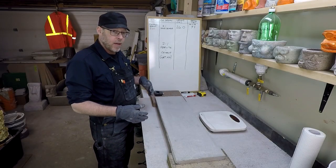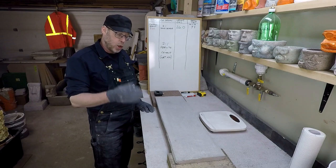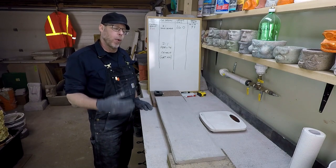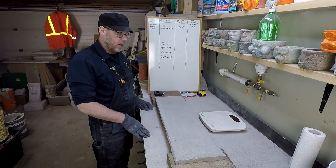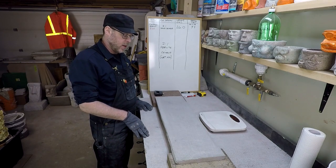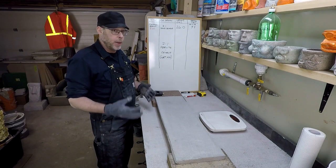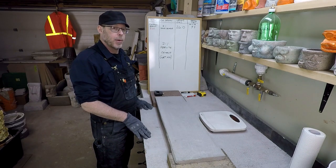On the test bench today we have a lightweight concrete mix — two parts perlite to one part cement. That is a high ratio of cement as far as lightweight concrete mix design goes, and it should be interesting to see how strong this is. It should be pretty strong; I expect it to be pretty strong.